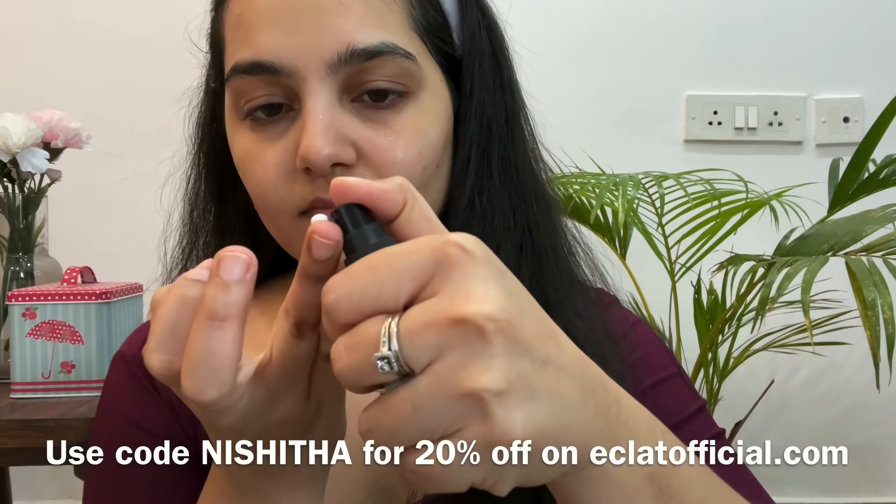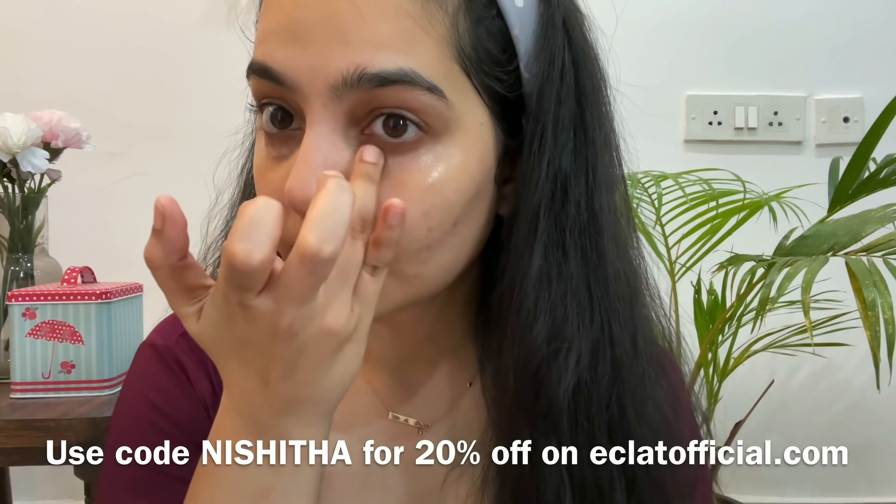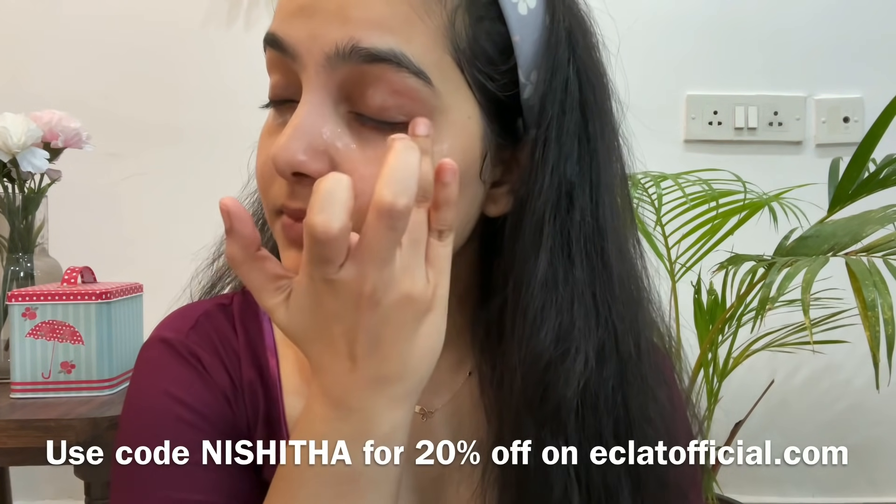Moving ahead, I'm going to be using this eye serum, again from Eclat. I'm just going to take a bit of it on my ring finger and gently massage it all over my eyes.